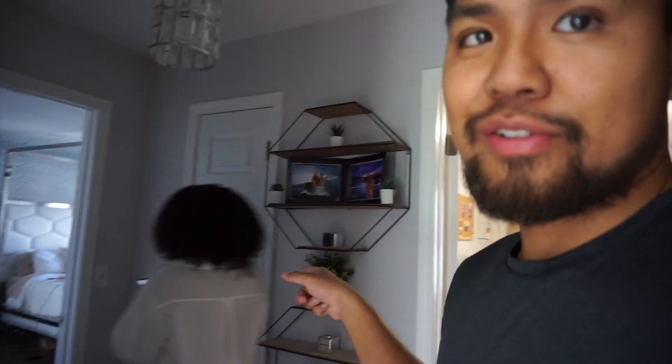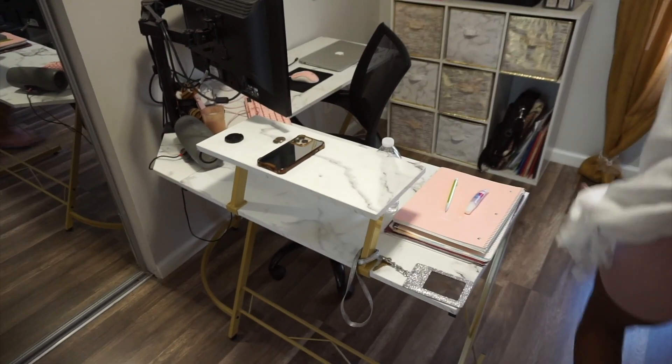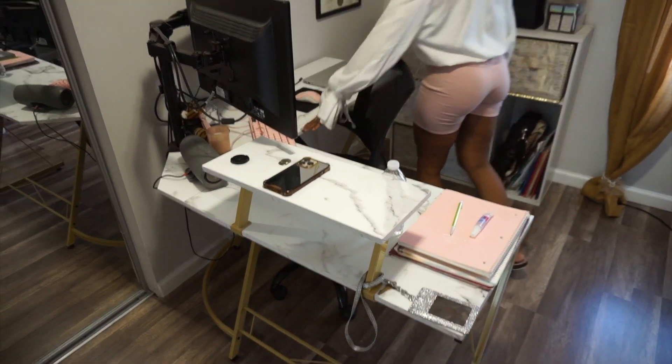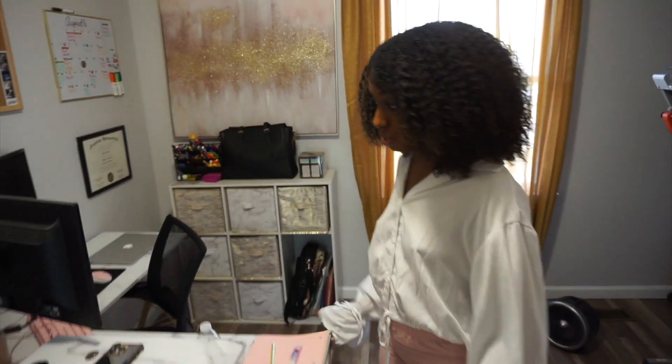Guess what guys? Rayana got a new desk. Guess who's going to put it together? Rayana. She ain't going to put it together though. This is my current desk setup — just the old desk that my sister had gave me. And I got a new standing desk.